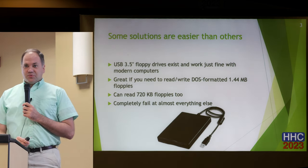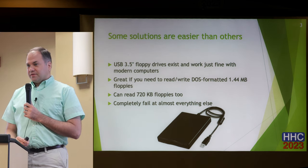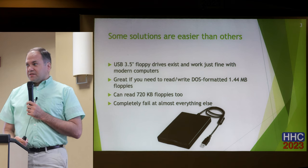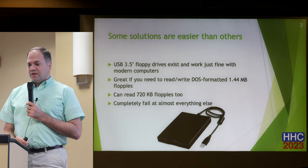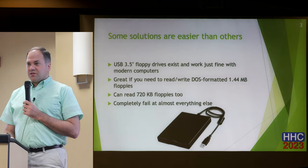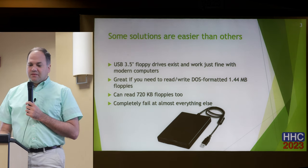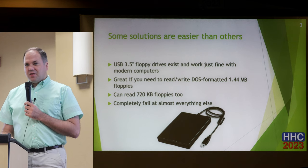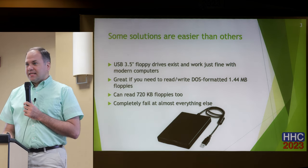There are various solutions you can try today that have varying degrees of compatibility. USB floppy drives exist for three-and-a-half-inch disks. They work perfectly well with DOS-formatted high-density three-and-a-half-inch floppies and can work with 720K double density as well, but they don't work for basically anything else.